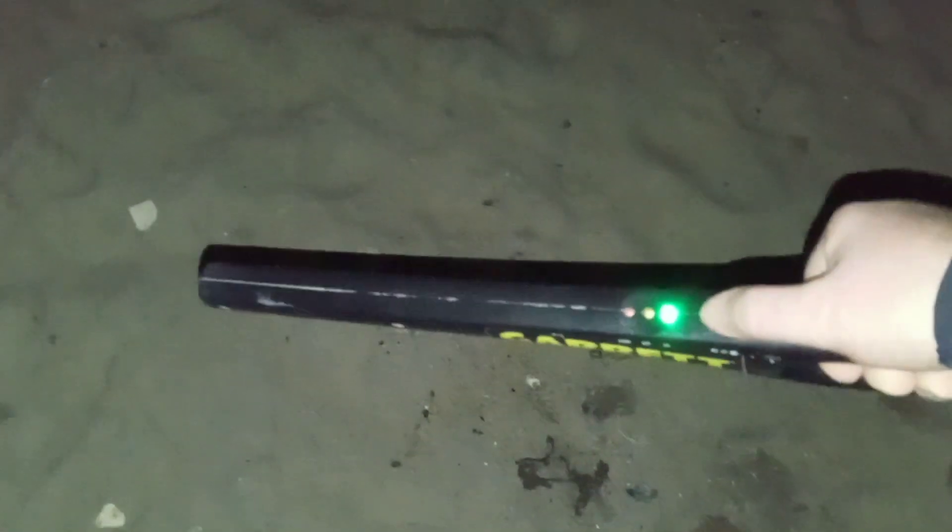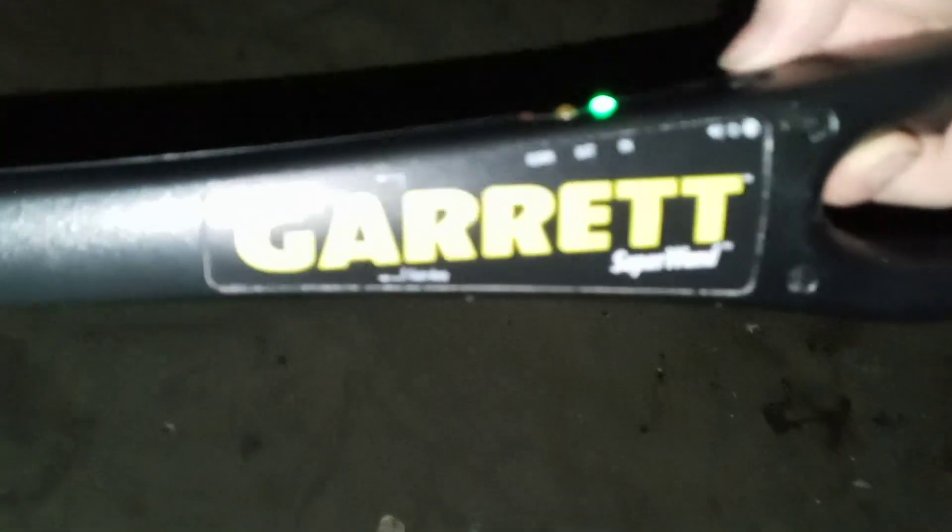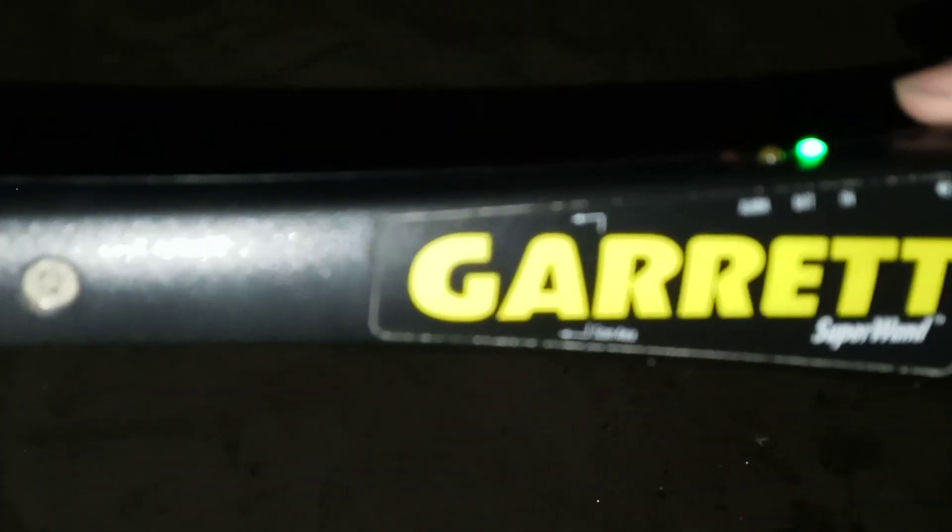So this metal detector — you turn it on like that. It beeps when you find something metal, titanium, or whatever. You can also put it on silent mode. It says 'alert battery' on it — it takes one nine-volt battery. I know this is going to be slow, but you basically just gotta wave it around.